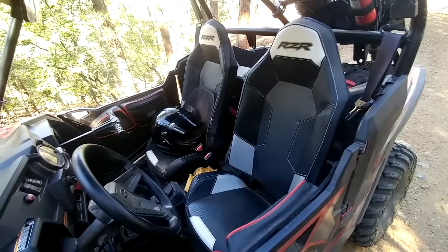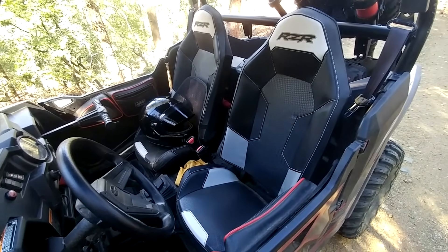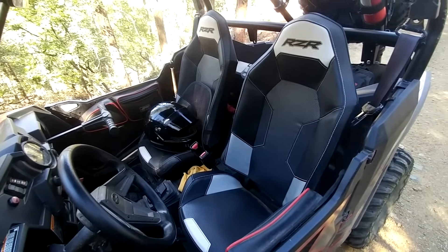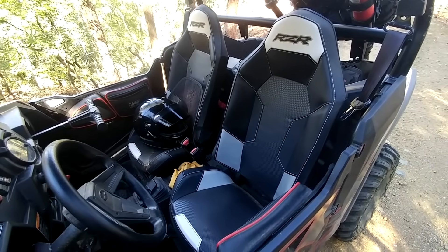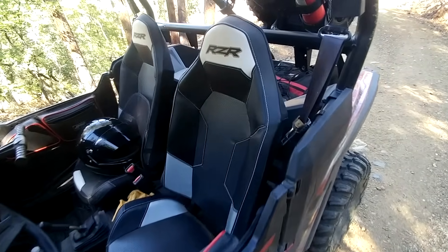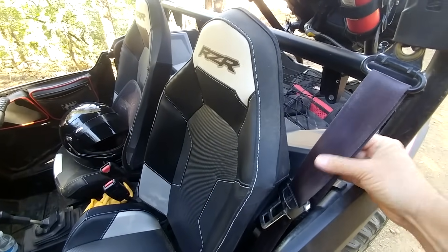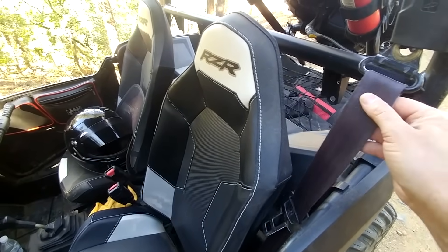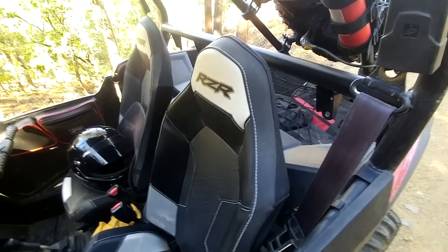I never put a harness system on this. The type of riding I do — technical trails where I'm getting tossed around — it's nicer to be able to move your body, so I have the stock seatbelts. It probably won't be too long before I need to replace them; seatbelts do wear out when sitting in weather, so that's something to be careful about.